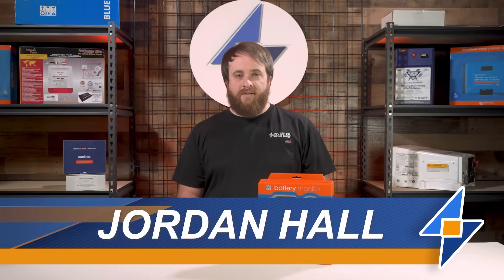Hey everyone, I'm Jordan with Inverter Service Center. Today I want to show you how to unbox and install your Victron BMV 712 battery monitor.